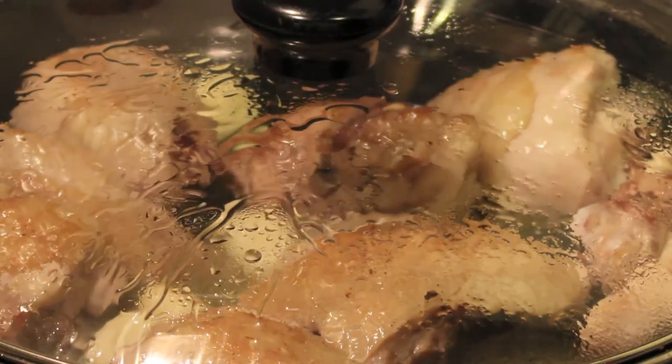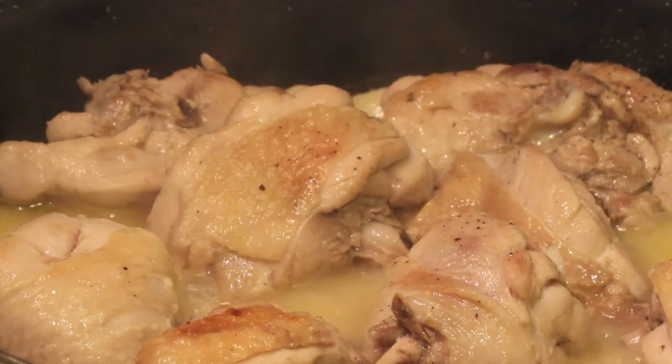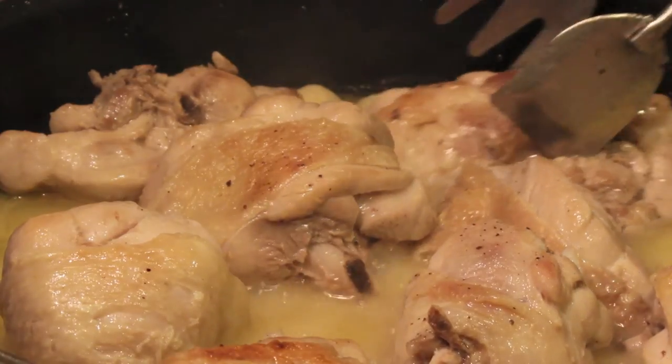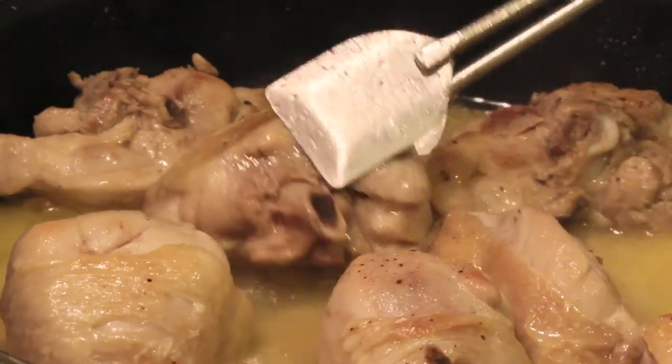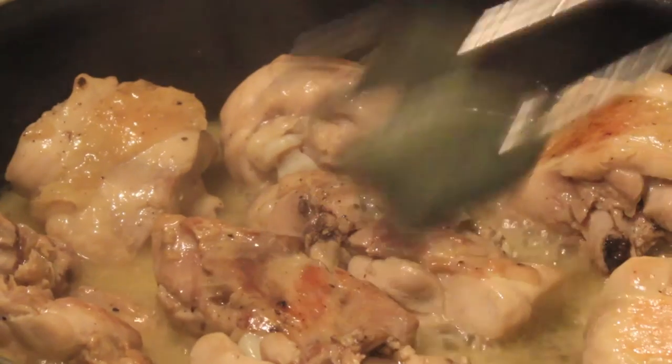The more tender the meat, the nicer the result. Once in a while, move the pieces for homogeneous cooking. Finally, uncover and let it cook at high heat for 5 to 10 minutes to let some of the liquid evaporate so the sauce thickens.